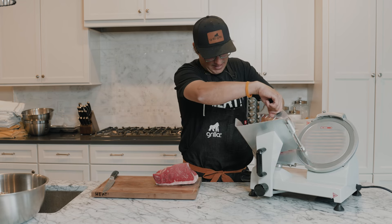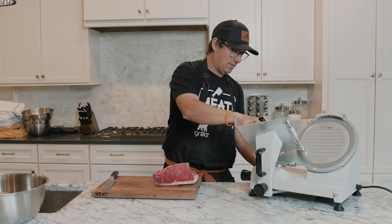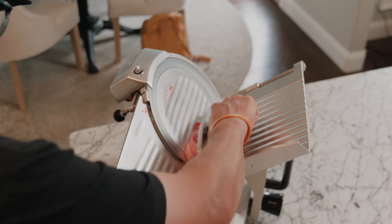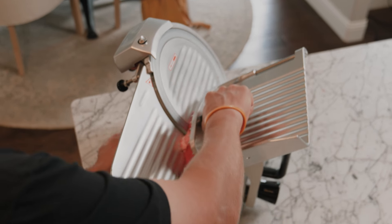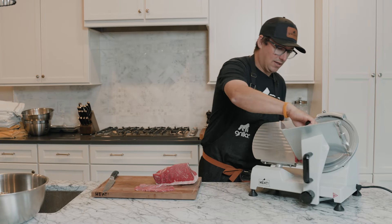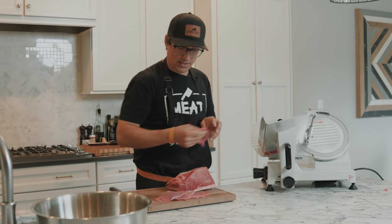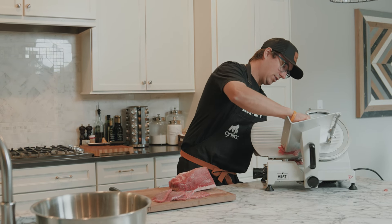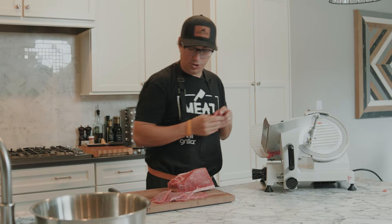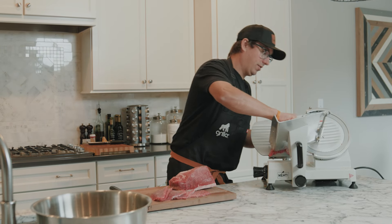I've got this thing set to seven and we're going to get some nice slices out of it. You can see how nice and thick these are — that's the way I like to eat my jerky. It's really nice to use this little slicer at home. It's super sharp, super efficient, super clean, super uniform — way better than cutting it with a knife.